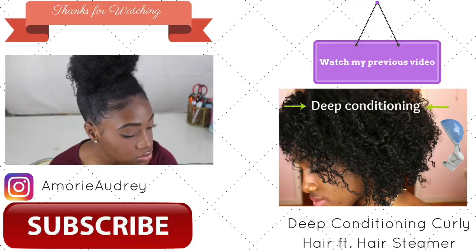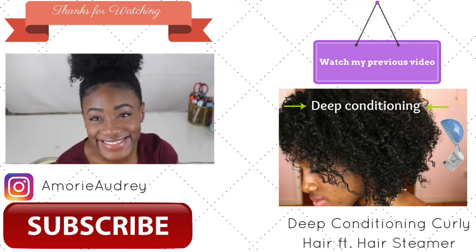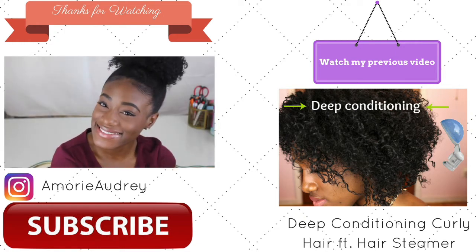So the next morning, this is how my hair turned out. I hope you guys like this video. Please don't forget to give this video a big thumbs up, comment, and subscribe to my channel if you are not already. I'll talk to you guys in my next one. Bye!